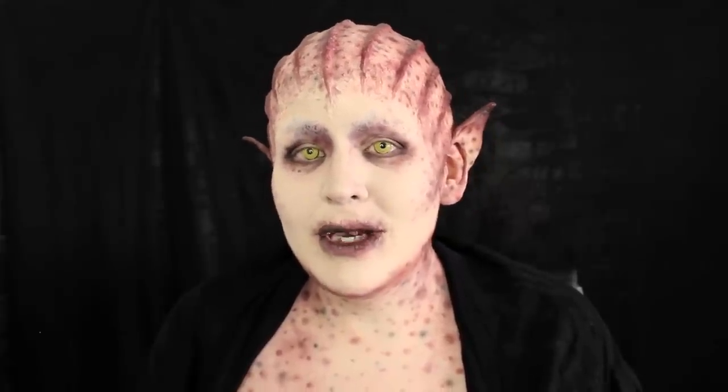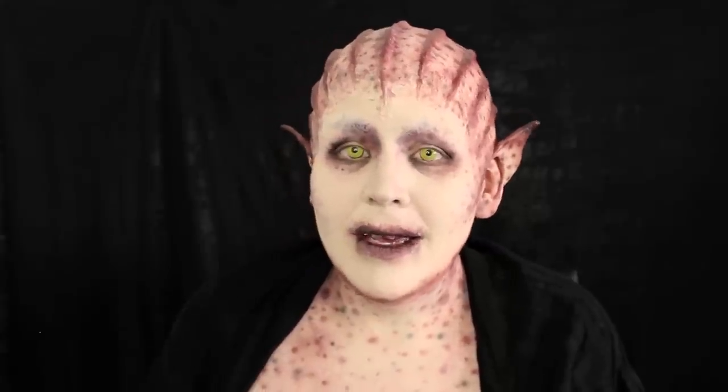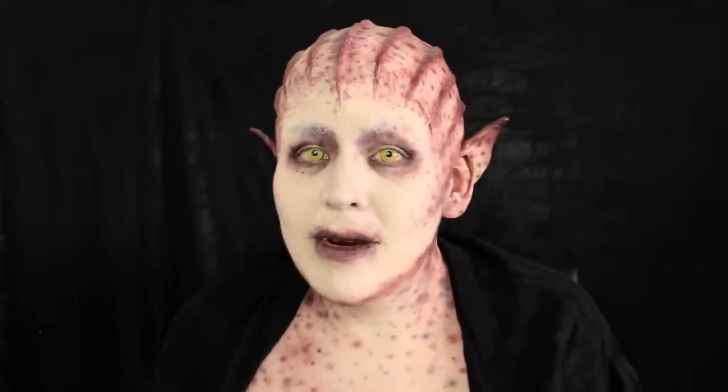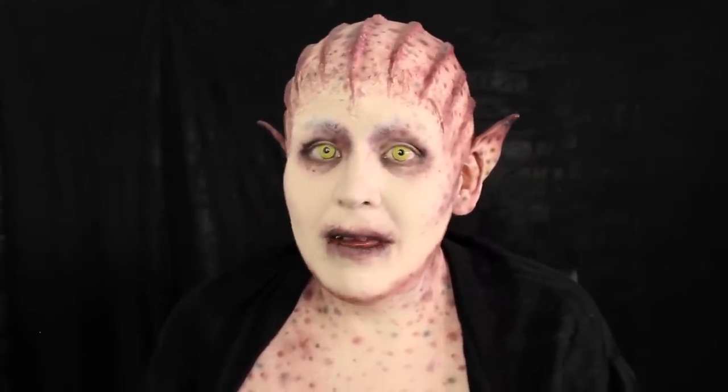Hi guys, it's Erin. Welcome to my channel — I am Goldie Starling. If you're new here, welcome. This is a very special collaboration video with some of my favorite people on YouTube, and in general, favorite people on the planet. We've come together on the theme of fairies in horror movies, and I thought maybe I would mix a vampire with a fairy and have a blood-sucking fae. That's my interpretation of it.